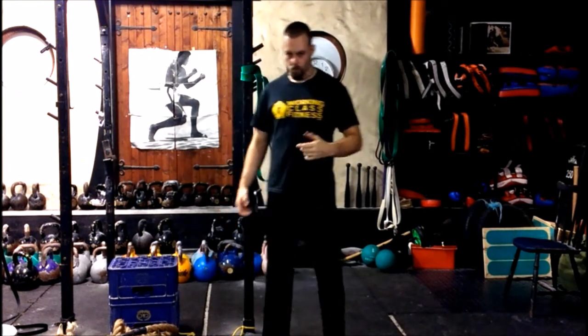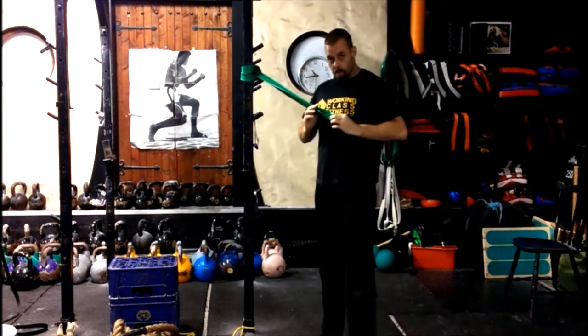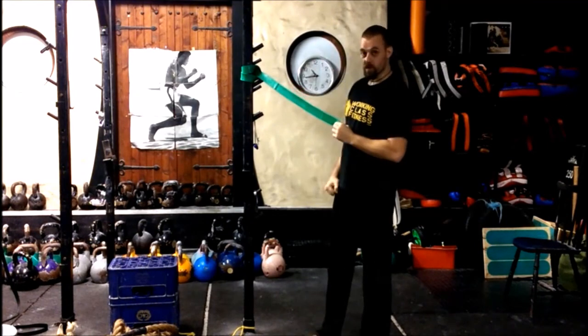Right guys, it's Dave from Larky's Fitness Training. I'm going to give you a chest opening stretch here now, using, ideally, a fairly heavy band attached to some sort of upright.